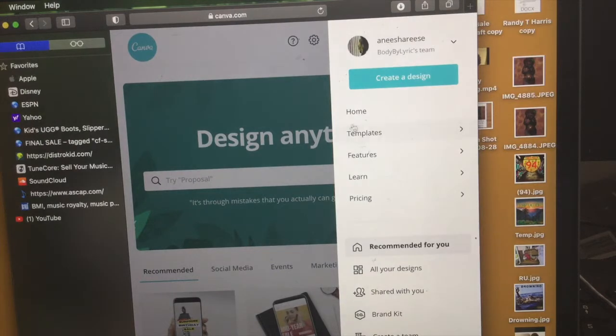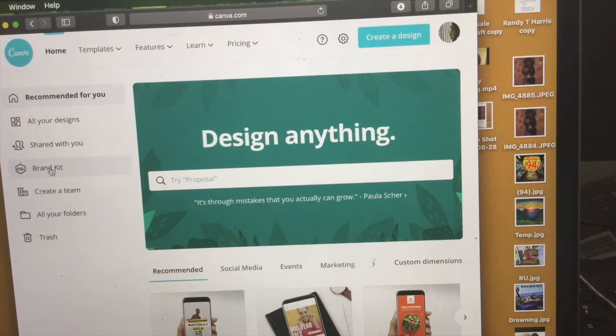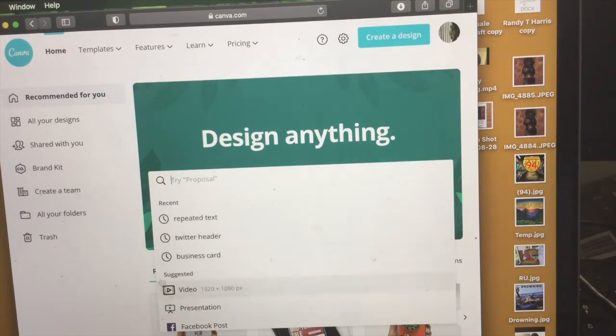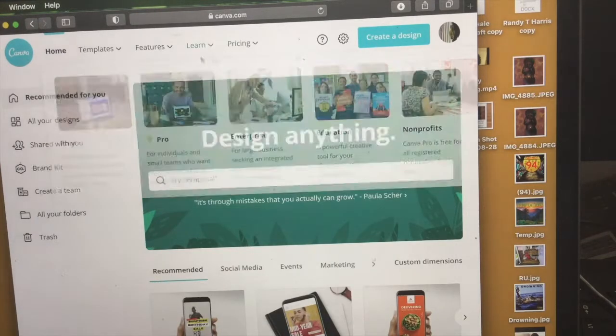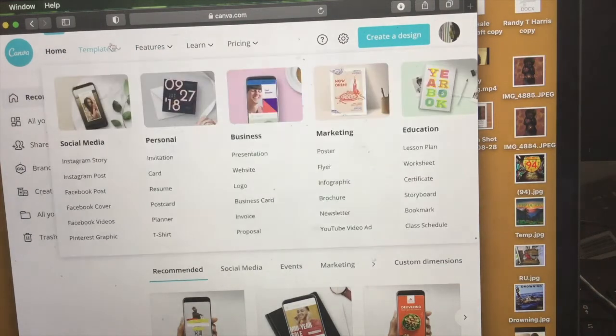If you guys need a template, it is for sale on my website, just go check us out. But I'm just trying to tell you guys some of the things you could do — you can make your Instagram posts, you can make business cards, you can even try to make your logo if you're trying to start your own business. But this is where I make my labels.